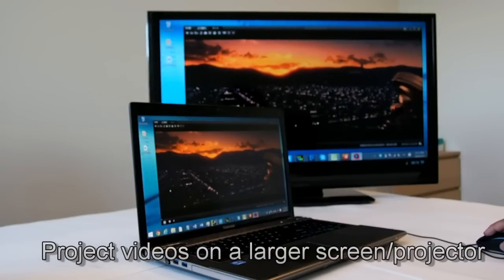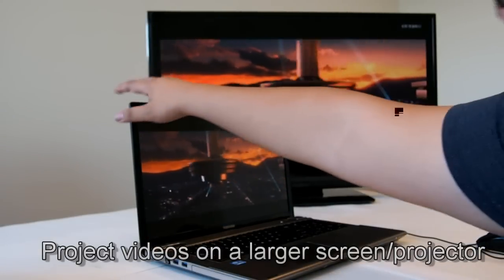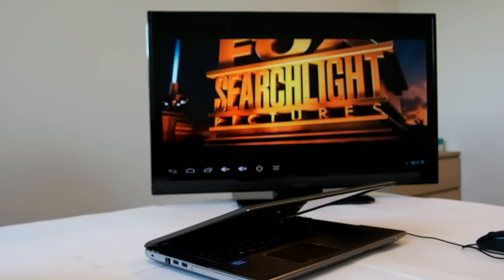If you are too lazy to walk to your TV and connect all necessary cables to play your videos on TV, just a simple click and you may lay back and enjoy the adventure without leaving your seat.